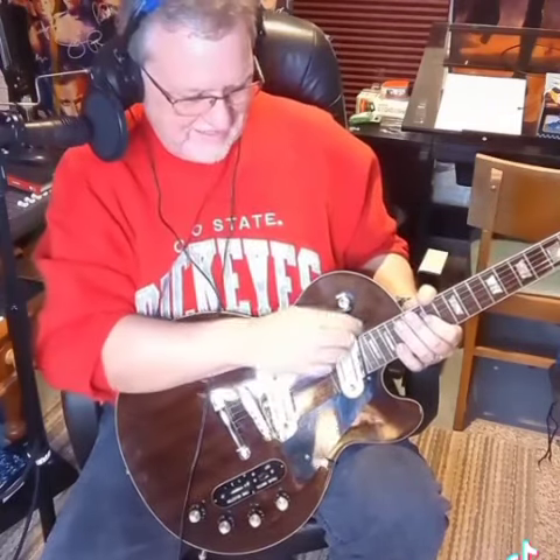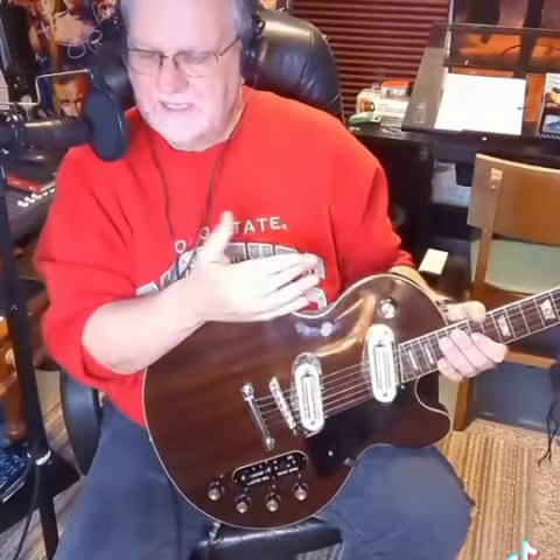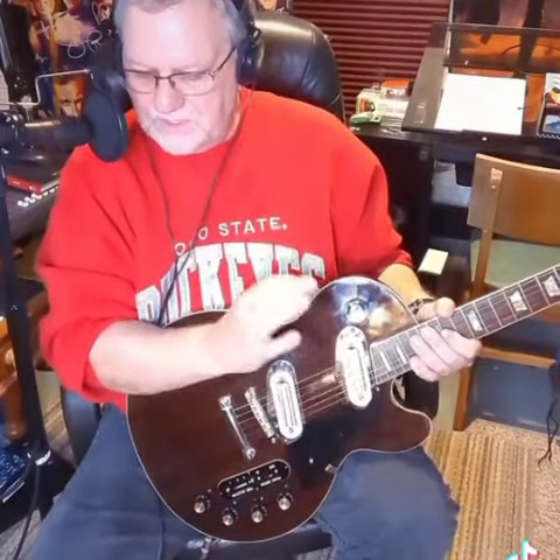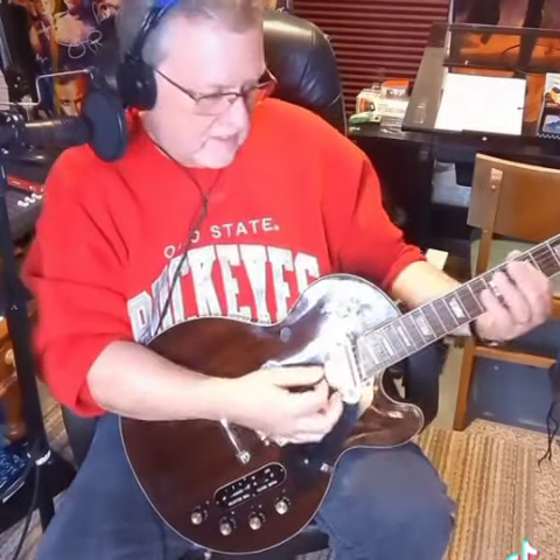You know, it would be great for chicken picking. But my favorite is using it in the neck position, because I'm kind of a jazz player. I kind of like the creaminess you get — even rock and roll with the distortion on. I've got this imitation tube screamer I'm going to turn on right here, so you can hear what it sounds like with a little edge. You can't even hear that — let me turn it up.